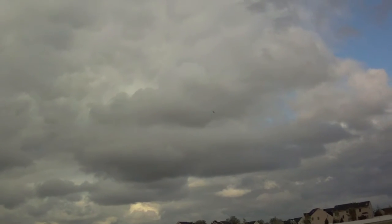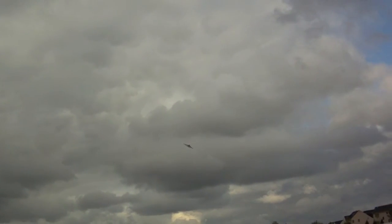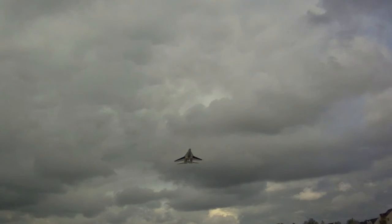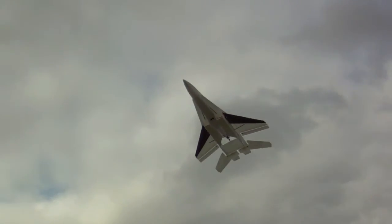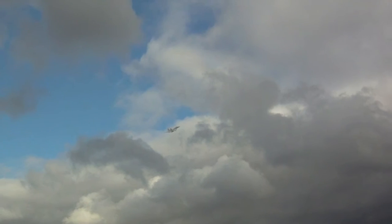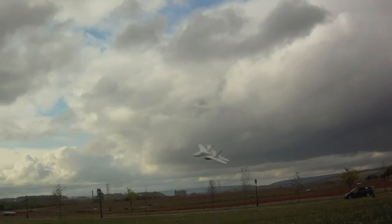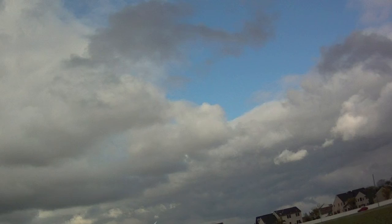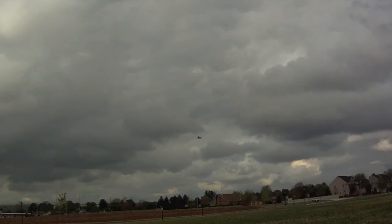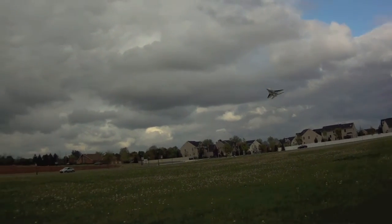I love this 4x4 setup — it gives you so much control with only two servos. Crazy wind. Does fly like a MIG. It reminds me a lot of the version 1 but just faster.